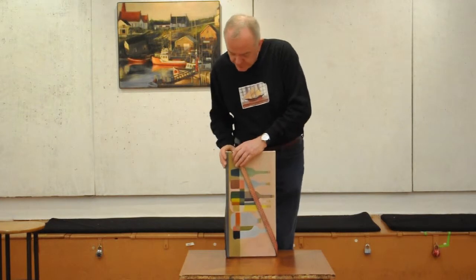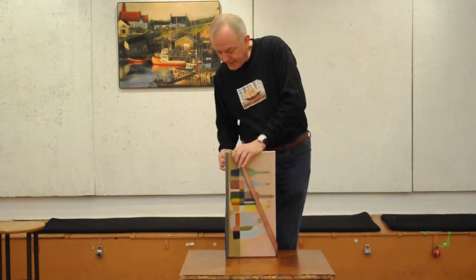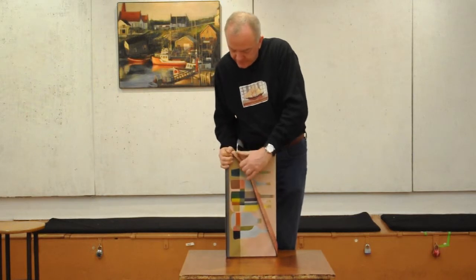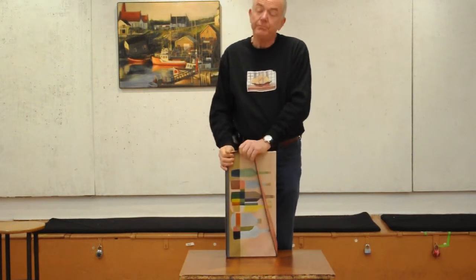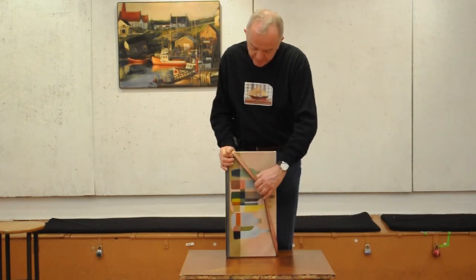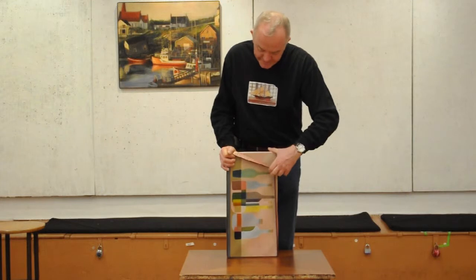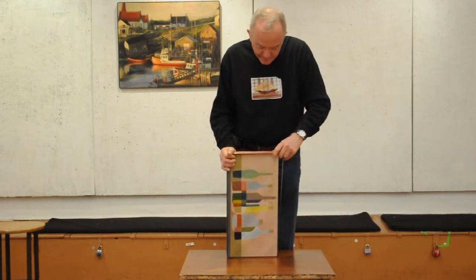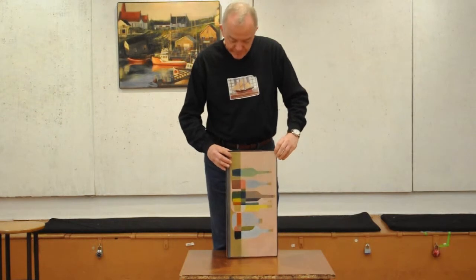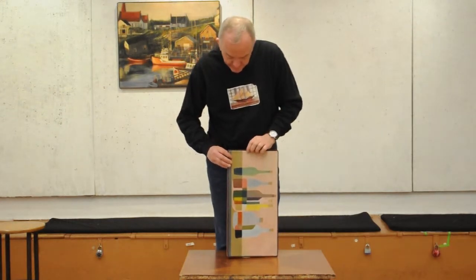Then I do the other original catty corner, bringing the frame band into position on that catty corner while pushing down the frame on the bottom edge. Finally, I get the last catty corner and bring the frame band out to the final corner of the canvas.